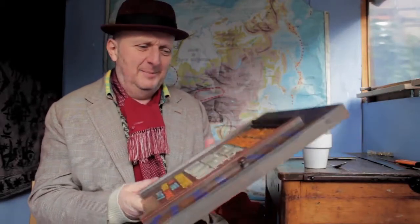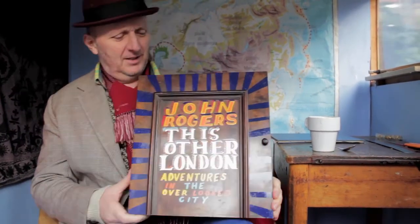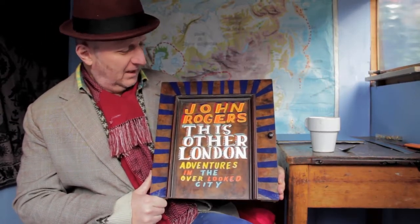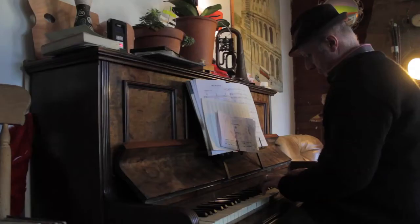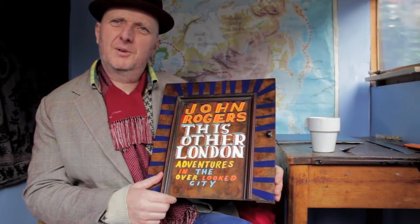John, here it is. I've painted the cover for your book, This Other London, and I've painted it on a bit of my piano. I sawed it up because I just thought this colour would be perfect for this Other London book, because it's an old London piano.